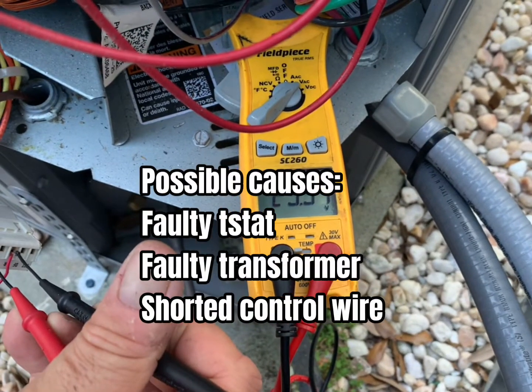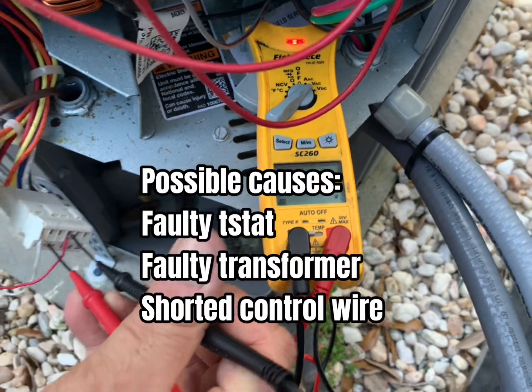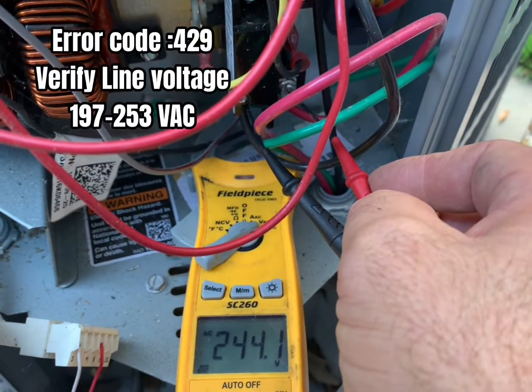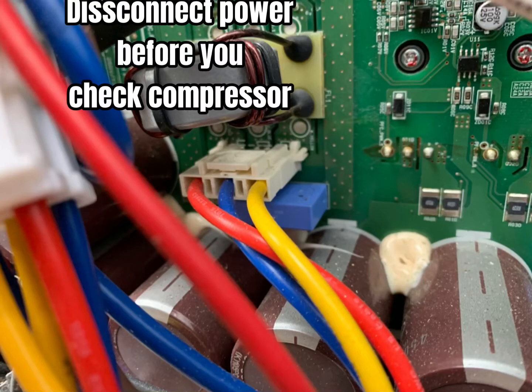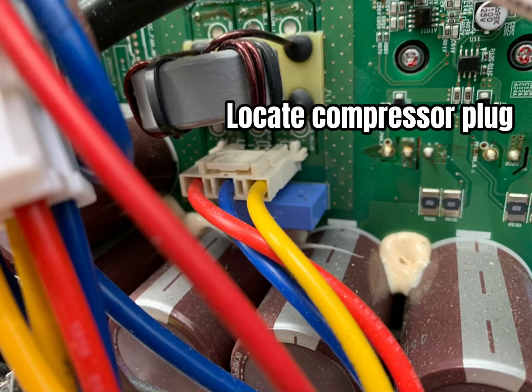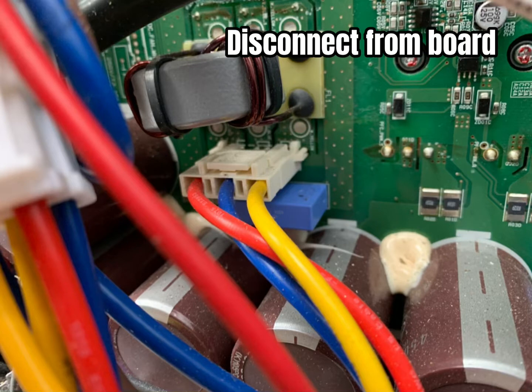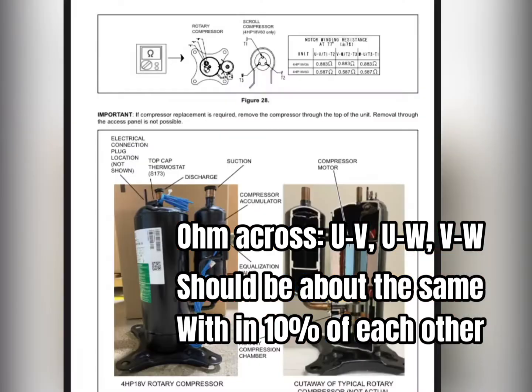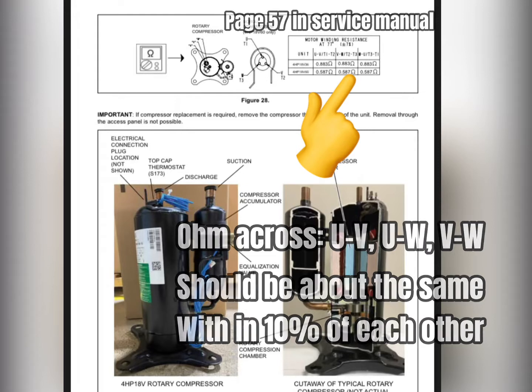And here are some possible causes. For error code 429, verify voltage is in range. Now let's disconnect the power and check the compressor. Locate the compressor plug and disconnect it. Next we're going to ohm out the plug as we would any three phase compressor. All the readings should be within 10% of each other. Refer to the service manual for proper readings.